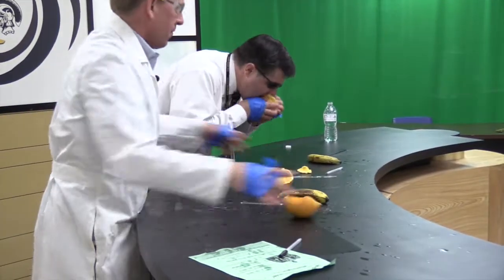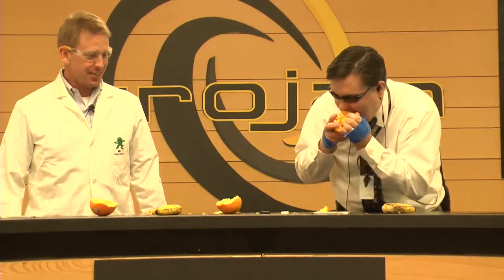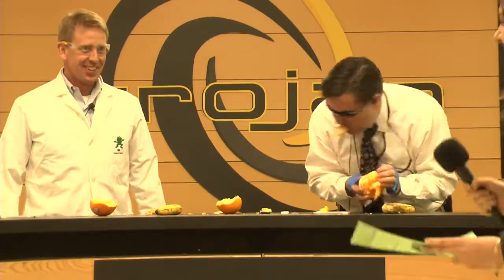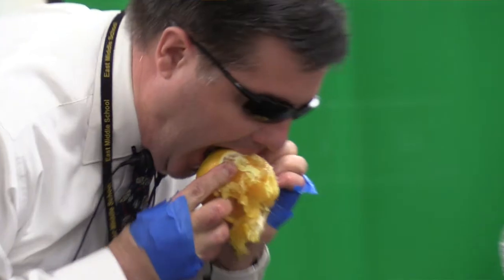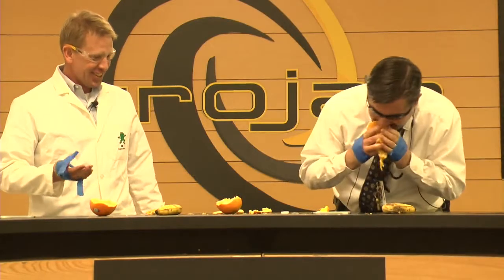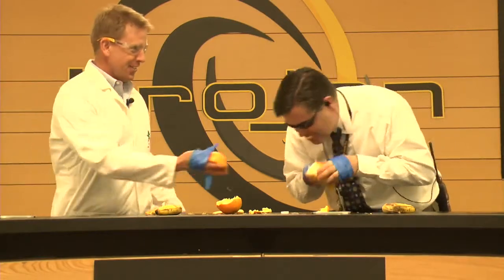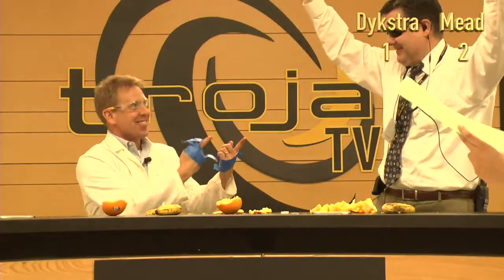Task 3. You're going to be peeling the orange without using your thumbs. Are you ready? Ready, set, go. You have to peel the entire orange. Done! I got it! Mead won because he peeled the orange.